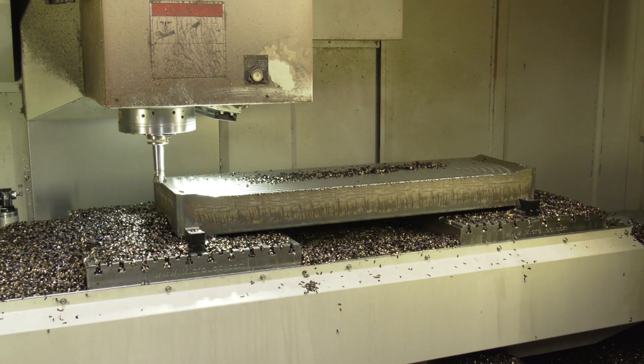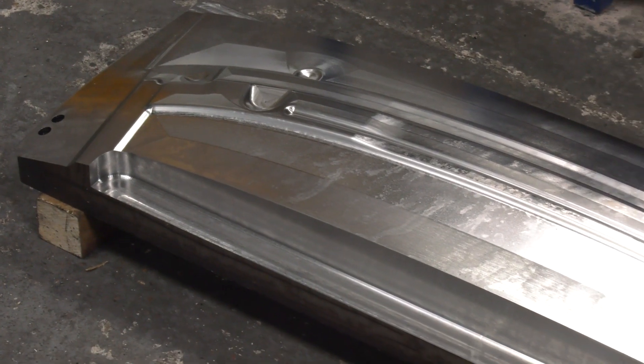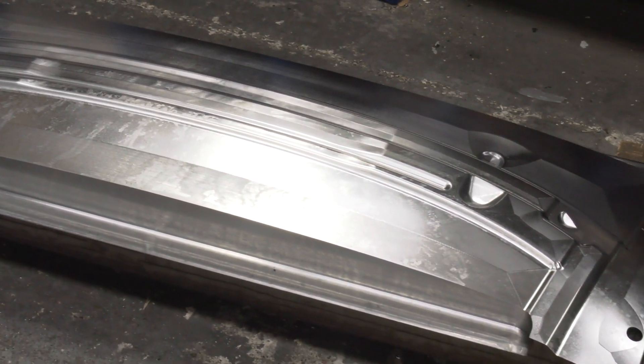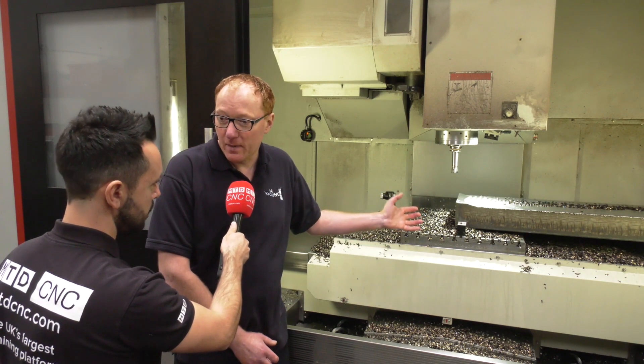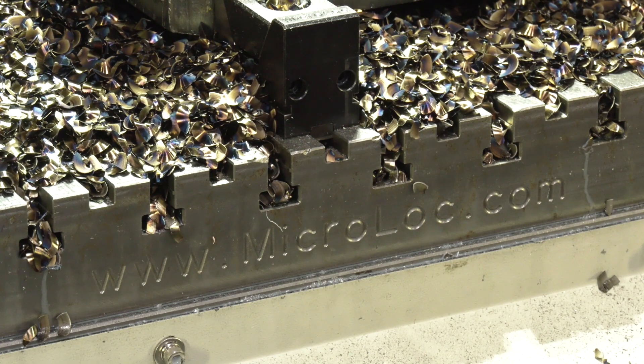Now you have a large press tool on here that's covering most of your machine bed. If you wanted to do smaller parts, would this system with the two grid plates that you've got enable you to do that as well? Yes, and depending on how many vices, we can hold probably 30 or 40 parts at a time depending on the setup and the size of them.